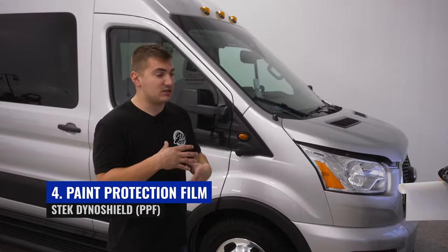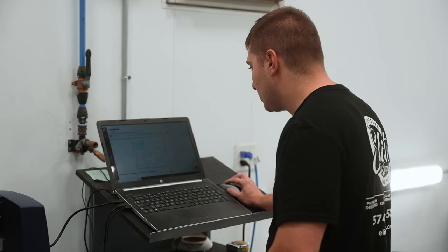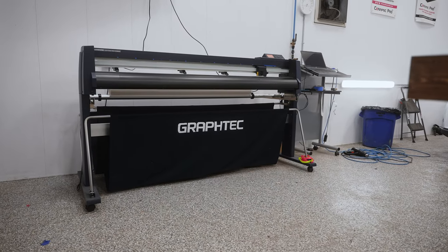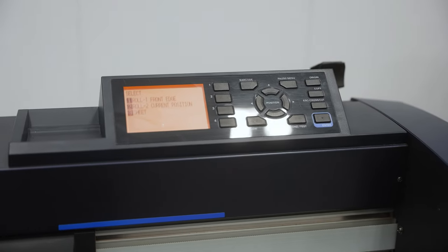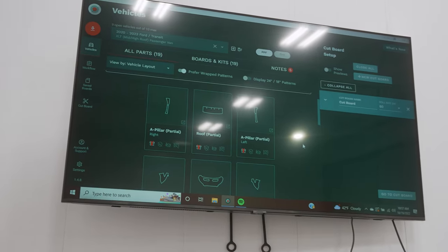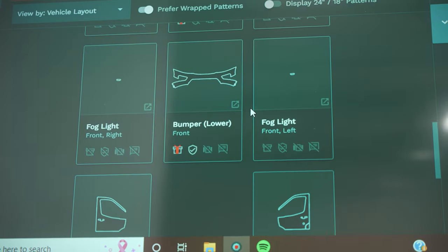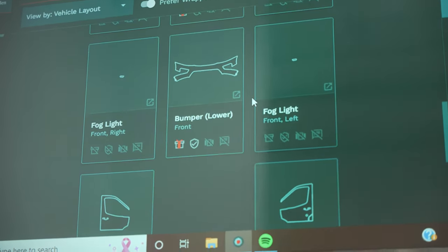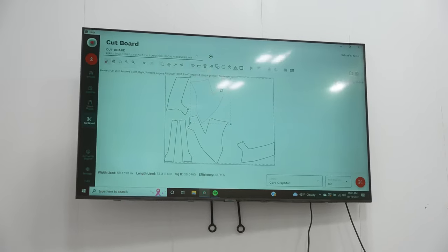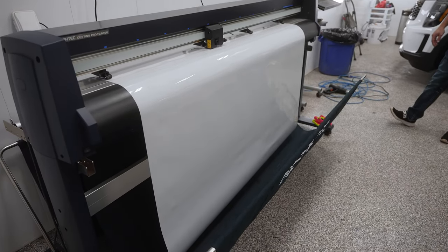We're going to go over the process of the paint protection film — what it covers and the installation. This is our paint protection film and window film computer software system. We simply enter the make and model and it precisely measures and cuts each section's pattern for the van. As you can see, we have the hood, fenders, A-pillars, and other parts of the vehicle. Here are the window film and tint patterns for the van as well. Once the patterns are plotted, we bring them over to the table, prep them, and begin the install process.